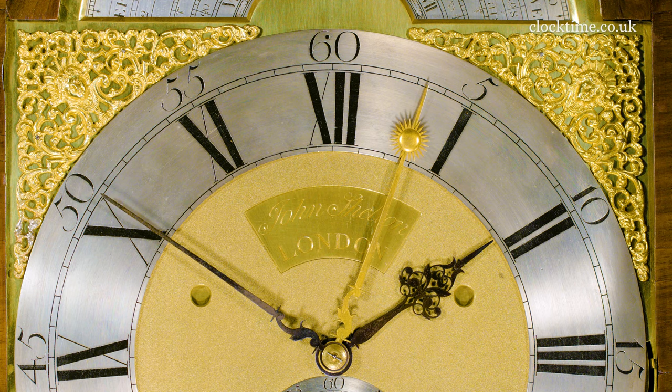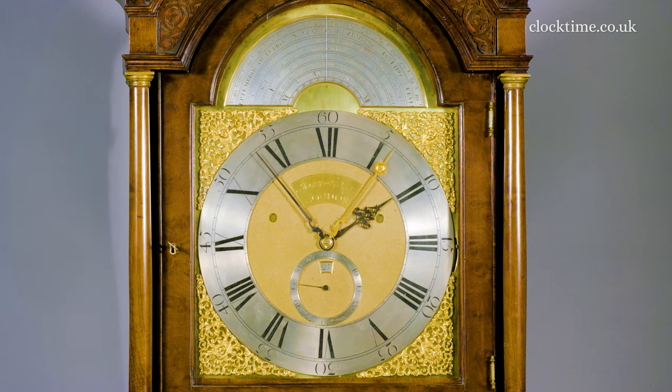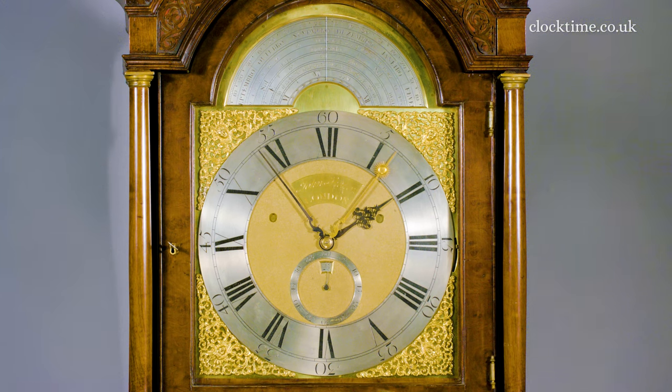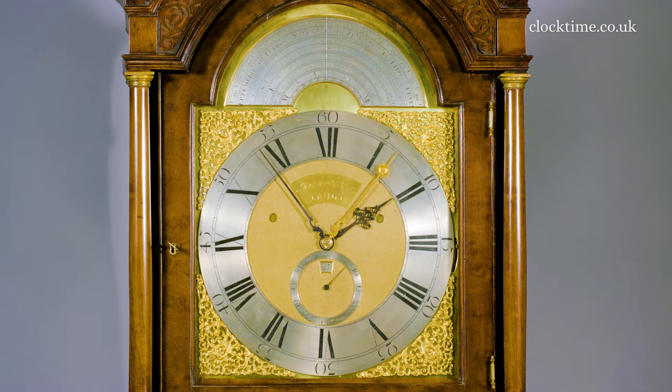You can see the second hand, which normally you would see high up here, is below — just above the 6 rather than being below the 12. That's because this has got the mechanism basically upside down, with the winding holes high up, coming down, and the escapement here with the pendulum below.